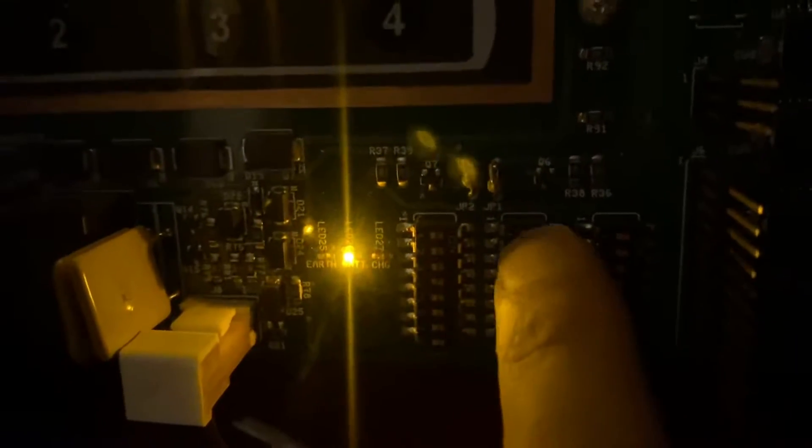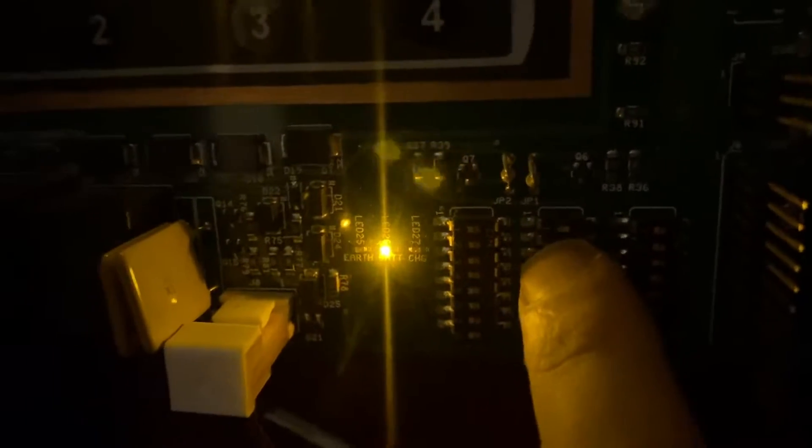One thing to mention here: if you look closely at this DIP switch block right here, you'll notice that one is actually selected to the on position versus everything else being off. One nice thing about a simple conventional panel is that it shows you what each DIP switch does, and in this case I have Zone 1 on Verification — the pull station.